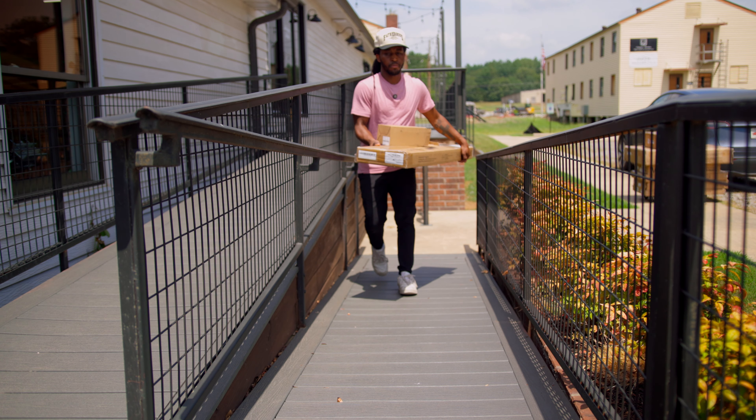So I got this entire dolly loaded up and the packages are so heavy that the dolly literally won't move. So that means that in this 102-degree weather, I'm going to have to take up all the packages one by one.